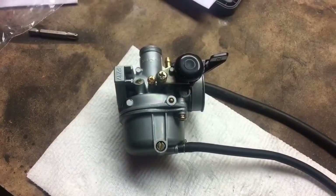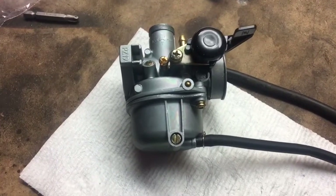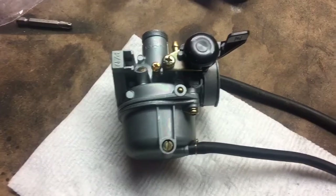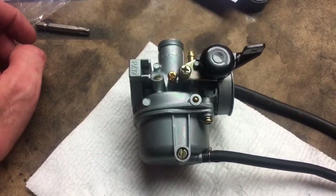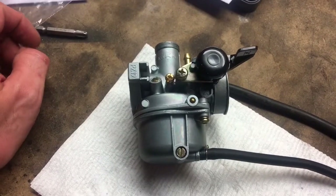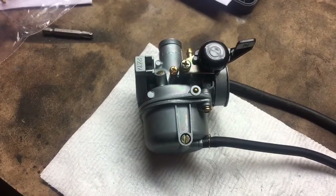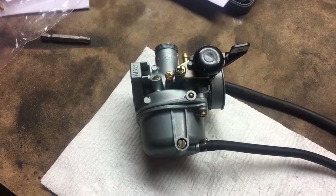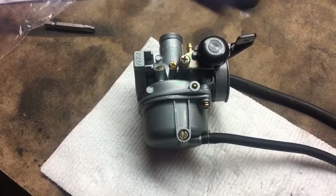Prior to installation, there are a couple of quick things that need to be done. First, you have to swap out the jets that are pre-installed in this carburetor with the supplied jets. The supplied jets are a 40 and an 80, which are the factory sizes for the 90cc. I think they're a little bit lean, so I'm going to try a couple of different jet combinations and post the final results in the video description.